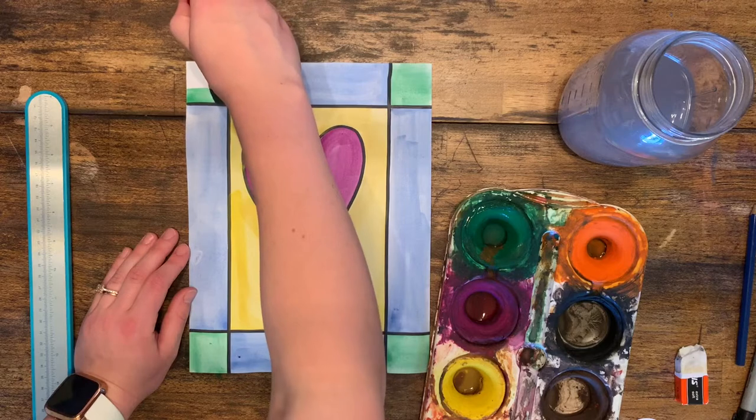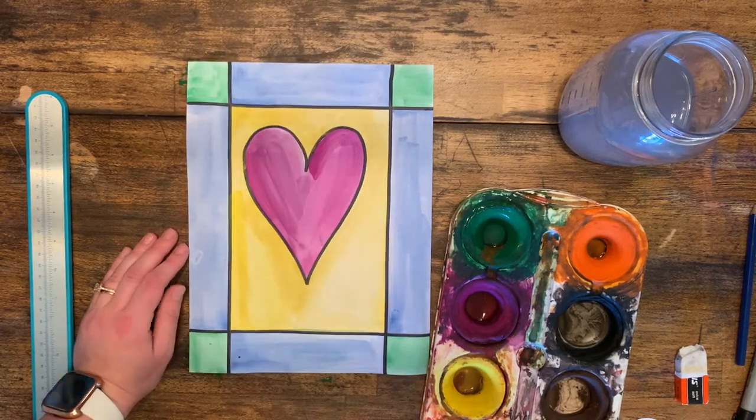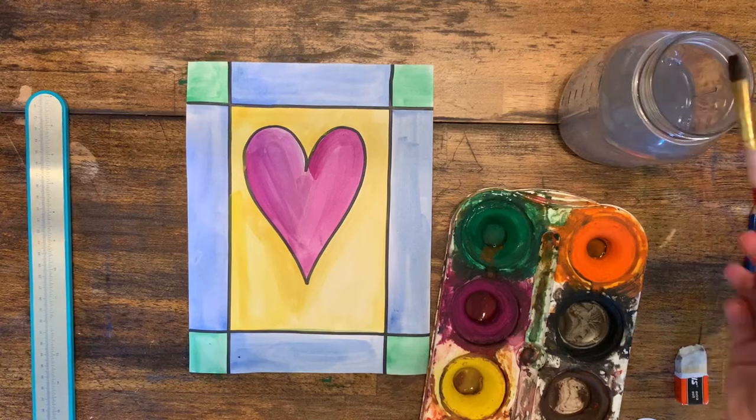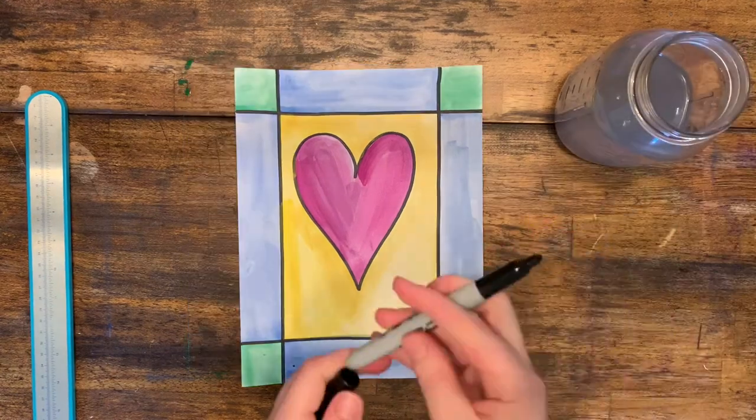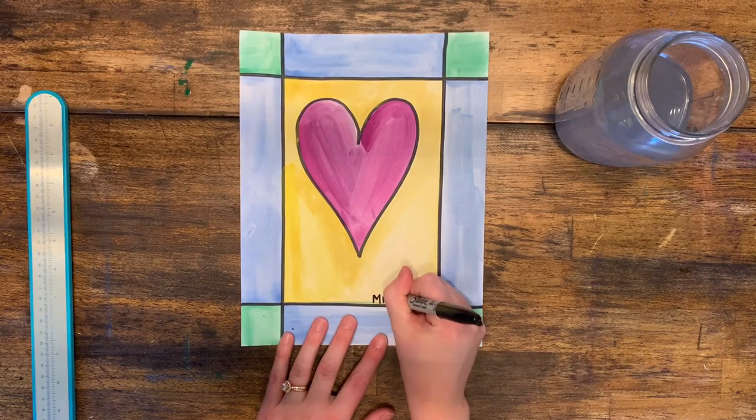Next we are going to add texture and lines and designs with construction paper crayons. And don't forget to write your name inside the border so that everyone can see who the artist is.